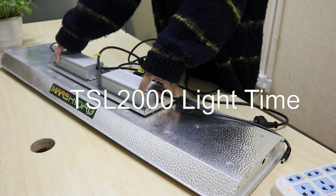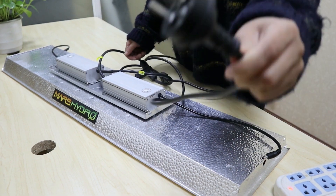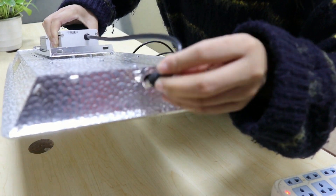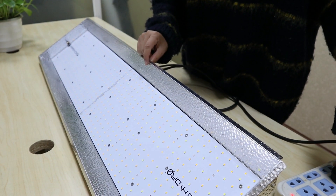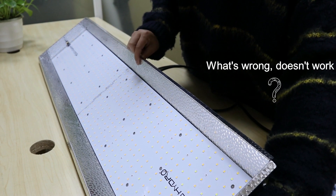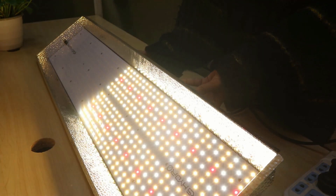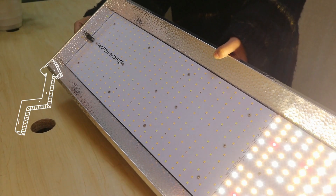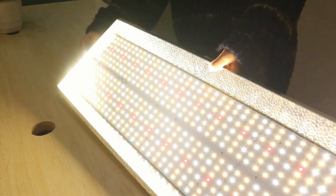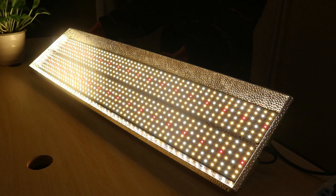Our TS L2000 has a double driver and double cord. Let's light it up. One driver controls one side, so let's light the other side as well. Ta-da! You are so bright.